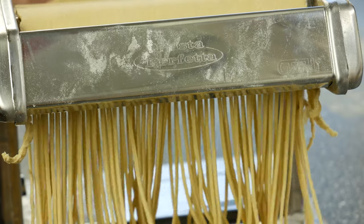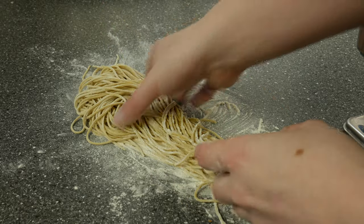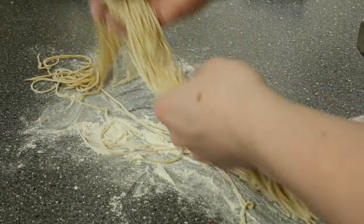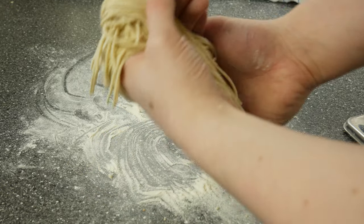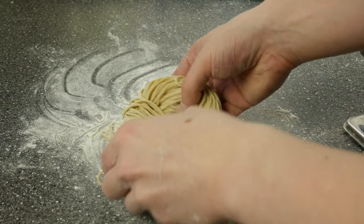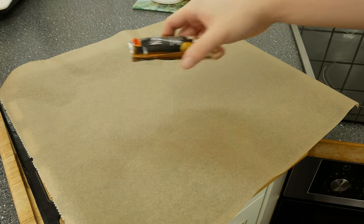Hey guys and welcome to a new video. Today we're making a requested video: homemade ramen noodles. My first video was a homemade ramen video, but at that time I didn't make the ramen noodles by myself and today I want to change that. In this video we're focusing on one element and that is the unique and springy texture of ramen noodles.